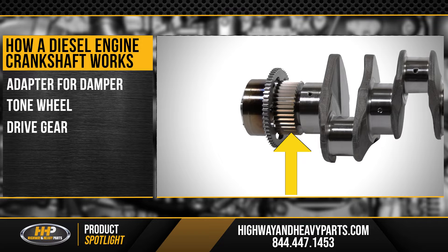You're going to have a drive gear that's going to drive your front gear train, drive your camshafts, water pumps, and so on.